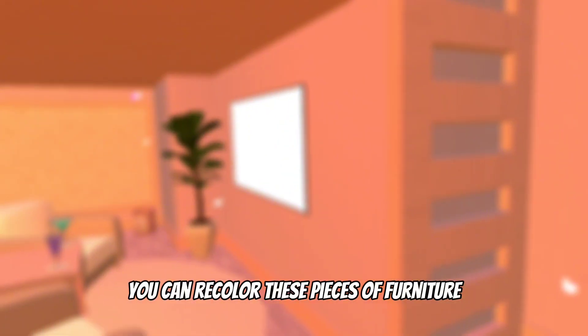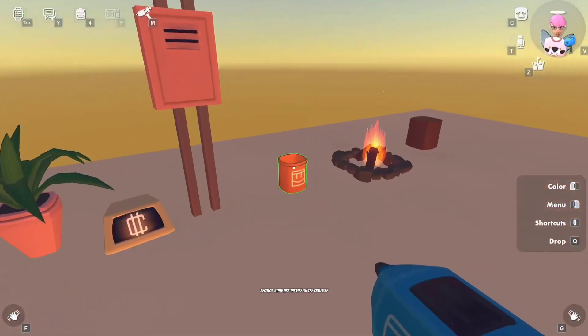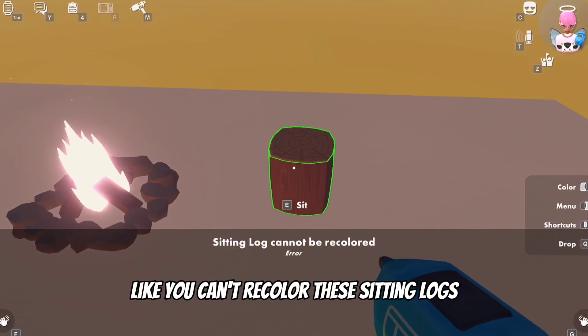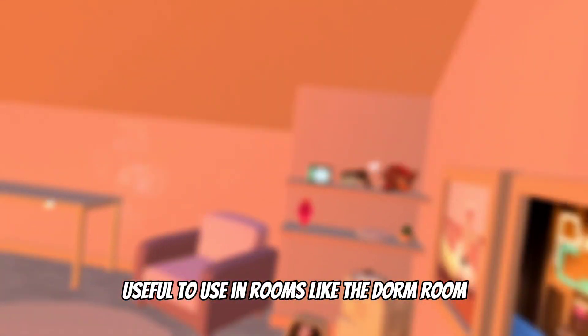You can actually recolor a lot of the props and furniture from the Maker Pen. You can even recolor stuff like the fire on the campfire for some reason. Unfortunately you can't recolor everything — like you can't recolor the sitting logs, for example. However, I honestly really like using the Maker Pen props, and I think this is very useful in rooms like the dorm room.